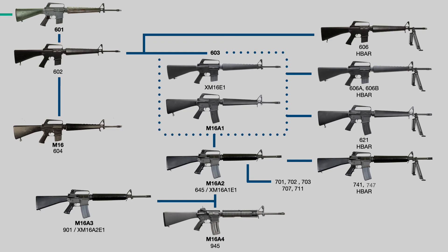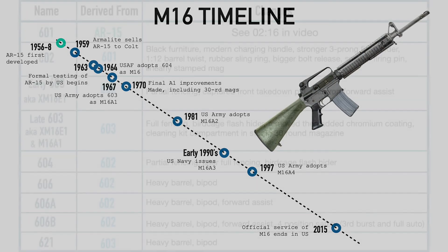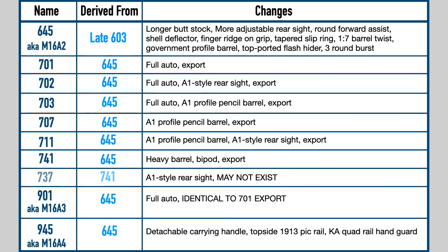So that's it for the Colt rifles. As you can see, most of the complexity was in the beginning of the process where all the little changes were still being made, and after that things got much more uniform. The Air Force and Army stopped fighting over the forward assist, and by the time of the A4, H-bars had gone out of style. There are obviously many skipped numbers in the sequence — a lot of that is either because of export guns that were identical to their domestic counterparts, or carbines, which we'll cover in the next video. If you're curious about my exact criteria for guns in these videos, go ahead and check out my last video.